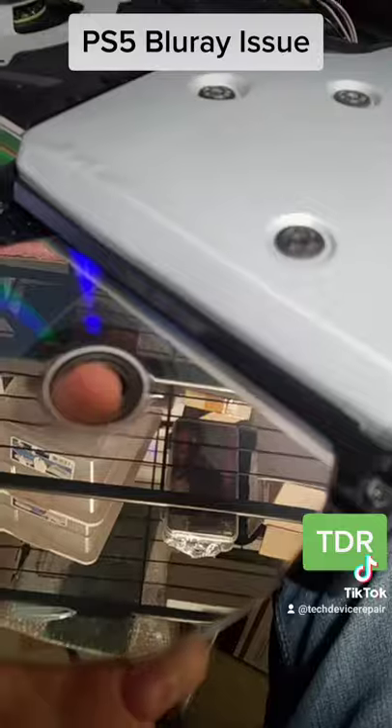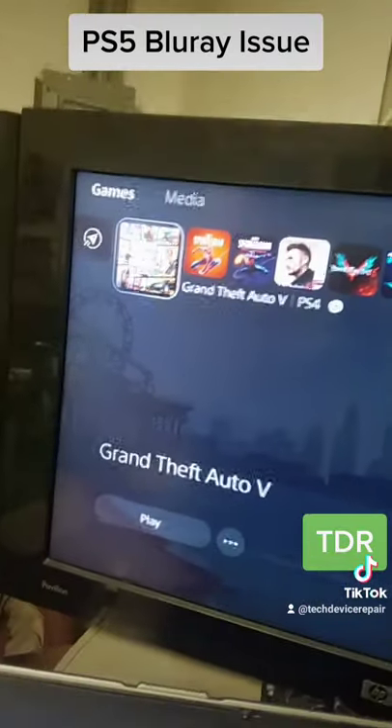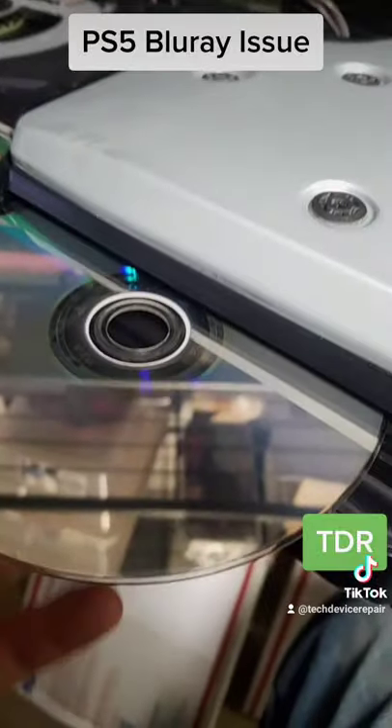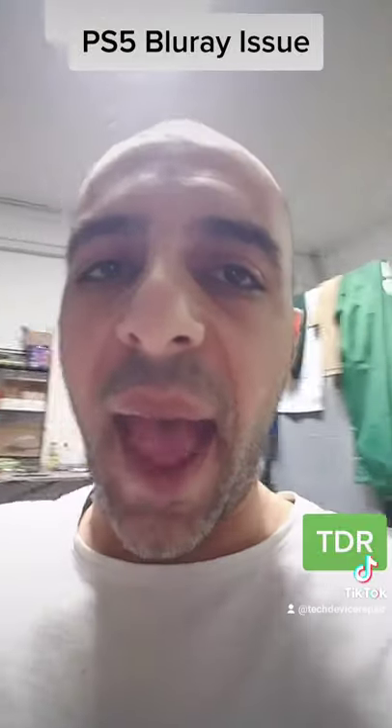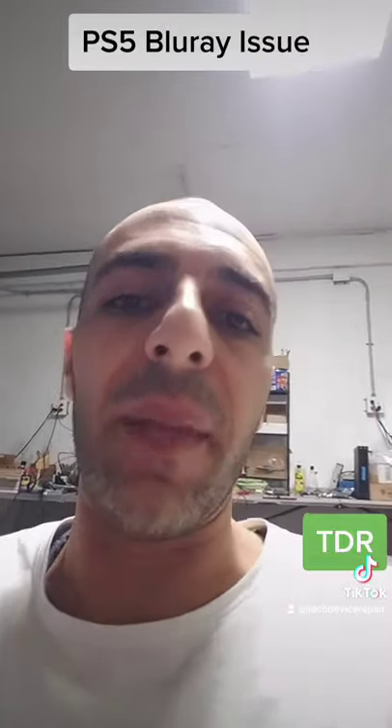We assembled the system enough to test, and here it is — we're testing and it takes the disc in, it spins, it does detect it's a PlayStation 4 game, and it does eject fine. I spent about an hour and a half doing this repair because it is poorly designed. There is a bottom shield on the bottom that doesn't allow...